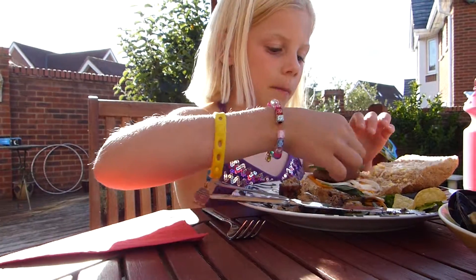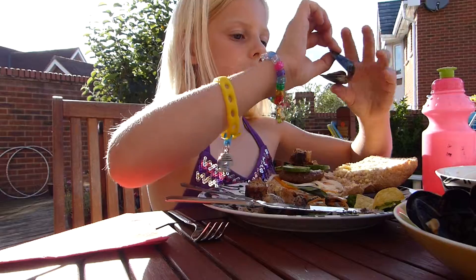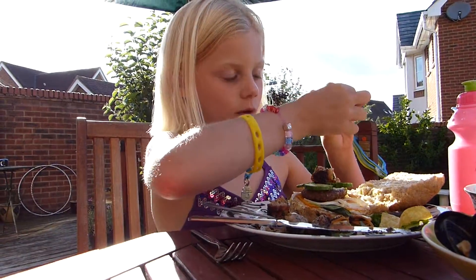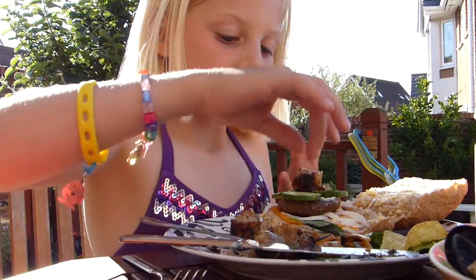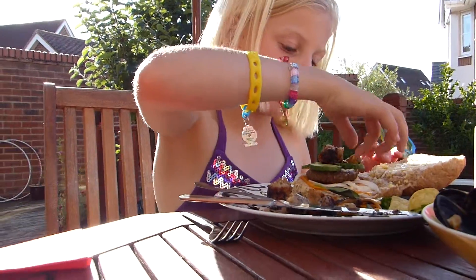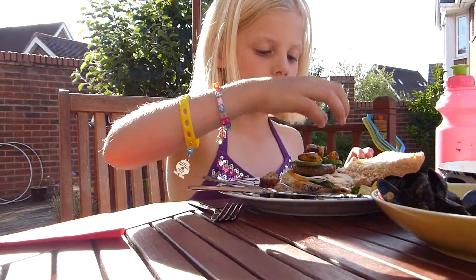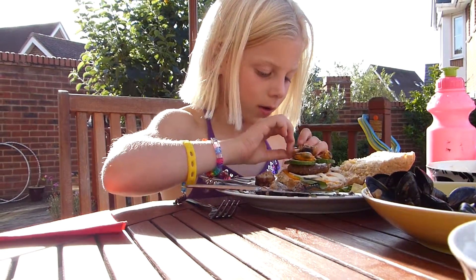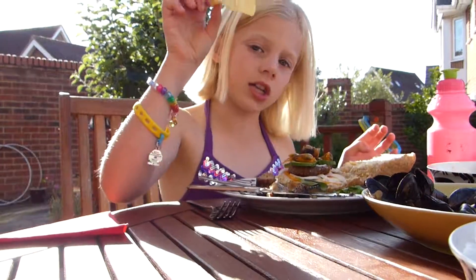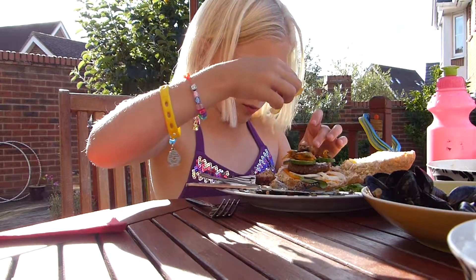Then you want to get mussels — they look like this, like a bit of shell and then they've got a bit of orange in the middle. You want to get three of them, take them out of the shell and put them on the cucumber, exactly on the cucumber. Then you want to get a crisp, any type of crisp, and put it on the top.